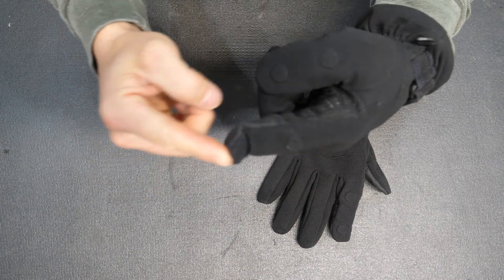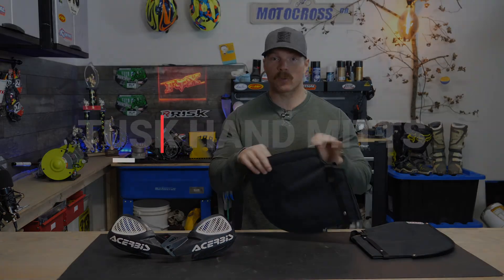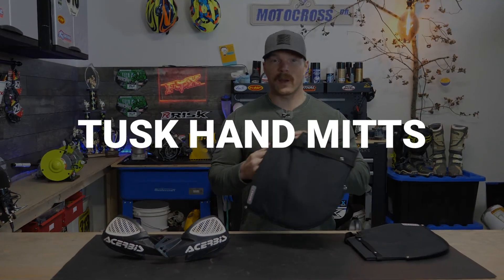If you try to wear thicker gloves, you often can't feel the clutch or the brake properly, which isn't great. Which is why I picked up a set of these — the Tusk Racing Cold Weather Mitts.